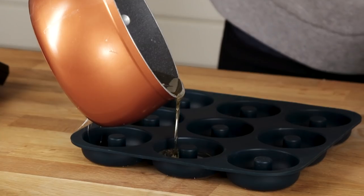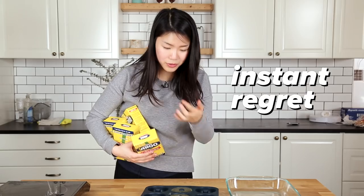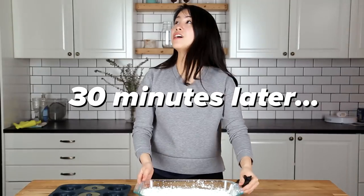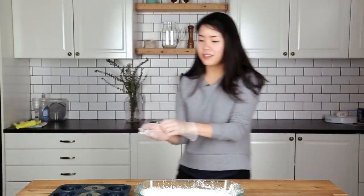I'm gonna pour this into the silicone mold. We're gonna let it cool down for a little bit. We are back in business. The cornstarch is to keep it from sticking together. Here we go. I think it's ready.